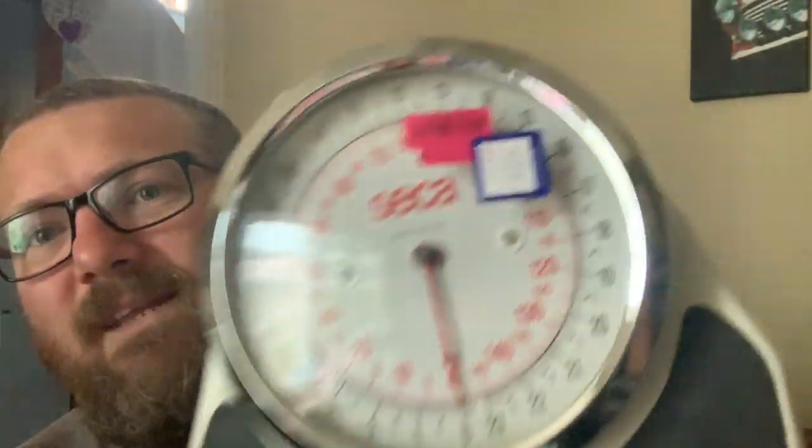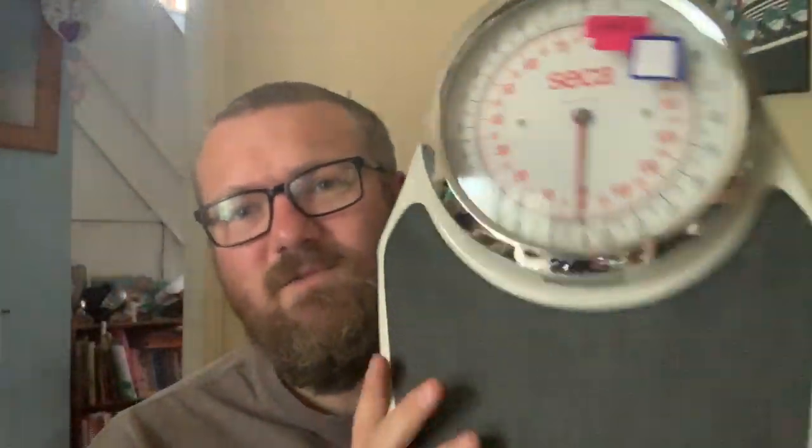I spotted two things in the window as I walked past and I knew I was getting them. While I was in there I had a wander around and found these — these were probably the buy of the day. As you can see the price on there, I paid £25 for them. These are doctor's scales, the kind you used to see in doctors' surgeries — they go up to 23 stone, so a good wide-ranging scale. I paid £25 which is a lot, but the exact same model had just sold on eBay a couple of days earlier for £75 with free postage. That is a really good return — I'd take £25 for £75 no problem at all.